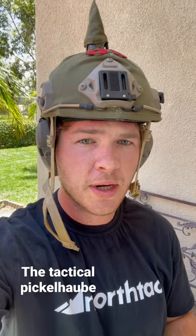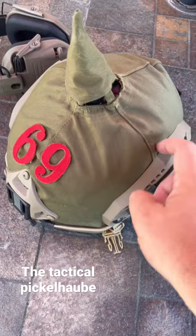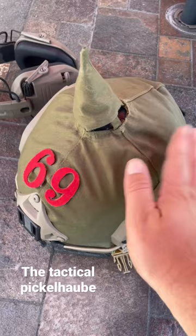I started by getting a bump helmet — this is a bump helmet. You could do it with a ballistic helmet as well, like an off-scord ballistic helmet, but this one is a bump helmet.